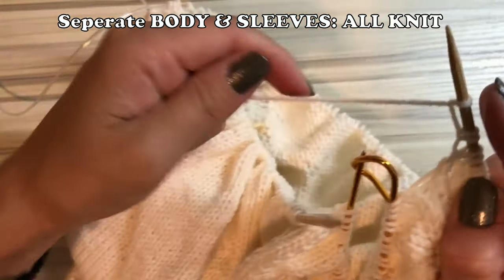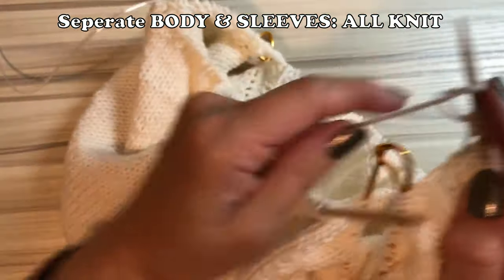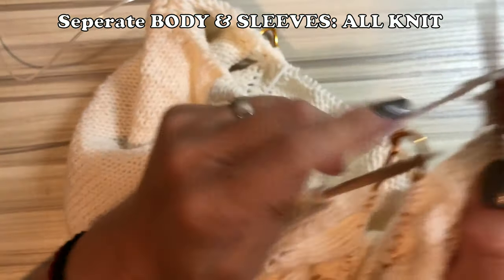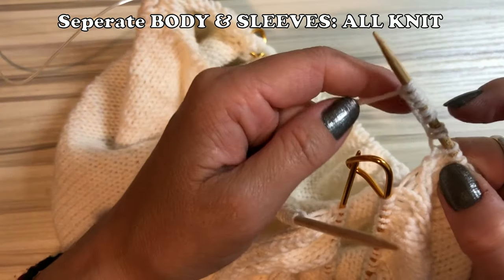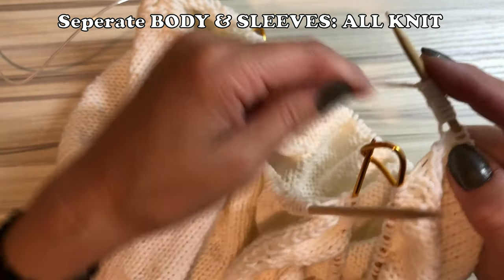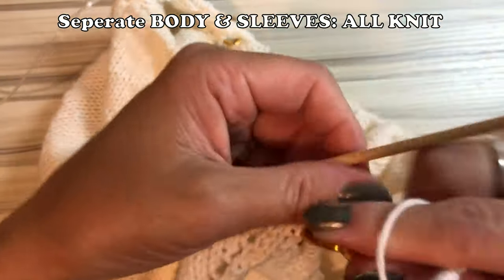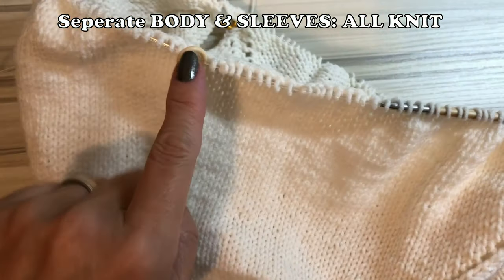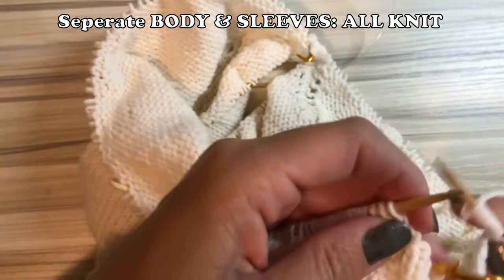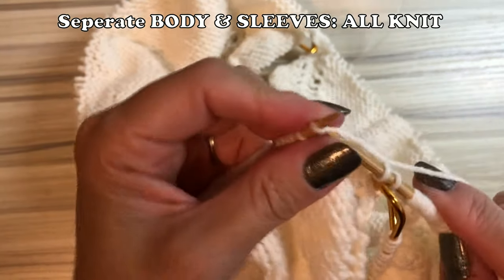One, two, three, four, five, six, seven, eight — oh, I miscounted. Then after that, reconnect and knit until the begin marker.